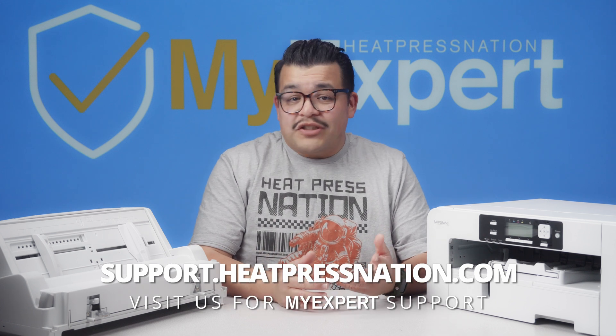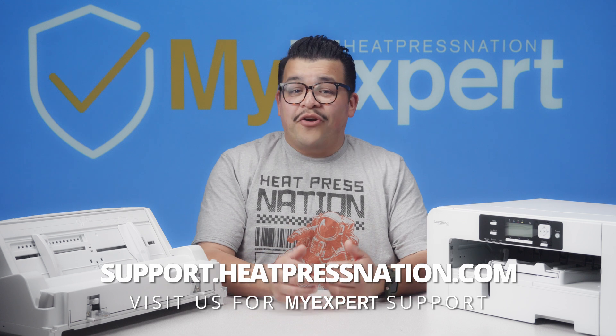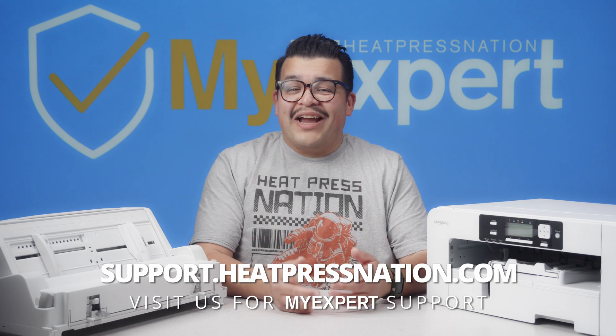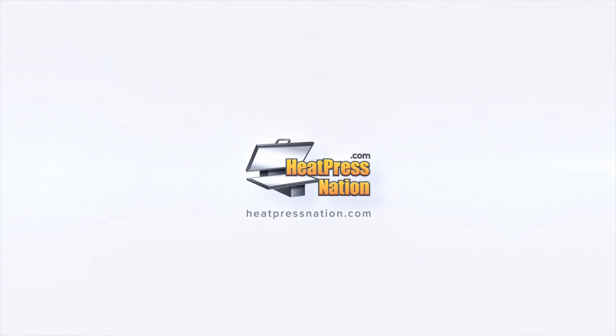For any details or questions about Sawgrass printers and hardware, call one of our MyExpert representatives at 800-215-0894 or visit us online at heatpressnation.com. We'll see you next time.